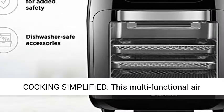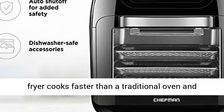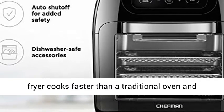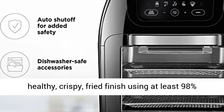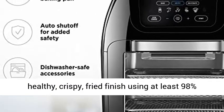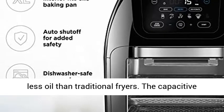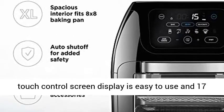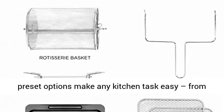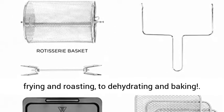Cooking Simplified. This multifunctional air fryer cooks faster than a traditional oven and does not require preheating, helping you achieve a healthy, crispy, fried finish using at least 98% less oil than traditional fryers. The capacitive touch control screen display is easy to use, and 17-preset options make any kitchen task easy, from frying and roasting to dehydrating and baking.